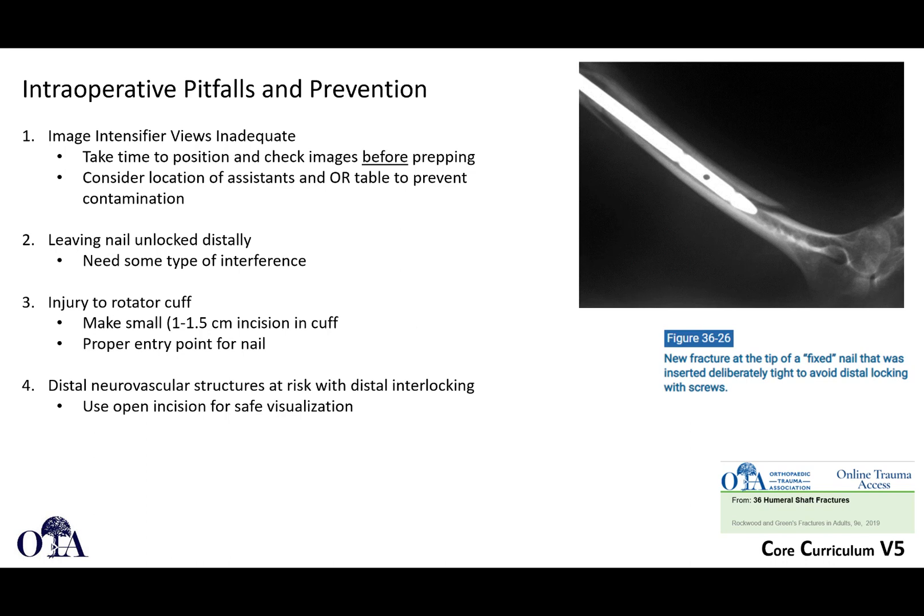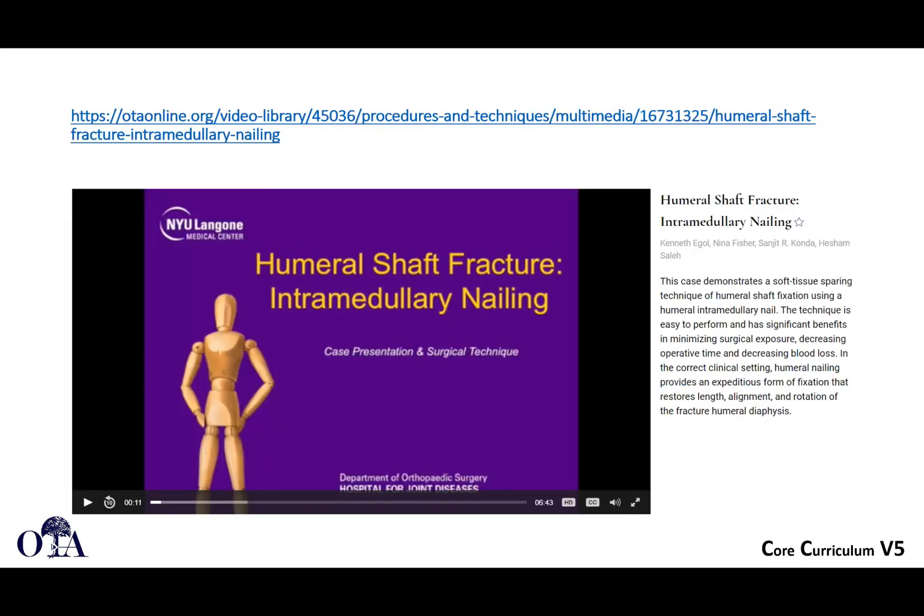Here's an example on the right-hand side where a new fracture occurred at the tip of a fixed nail that was inserted. The nail was put in a little tight to avoid distal locking screws and a fracture resulted. Be careful with nail insertion — you've got to lock distally. Do perfect circles and lock distally. It can be slightly awkward with positioning, but it will pay off. Use an open incision for safe visualization distally when doing those screws.